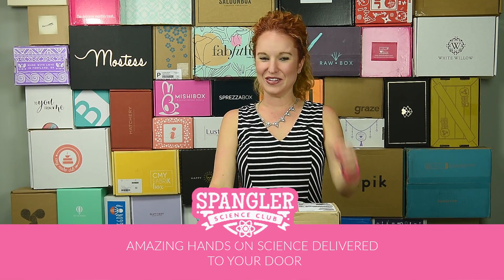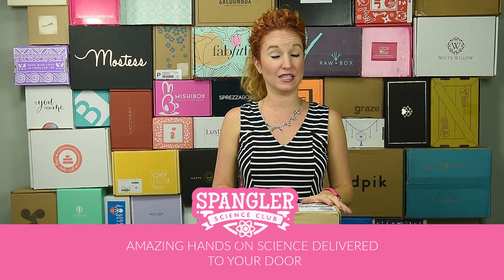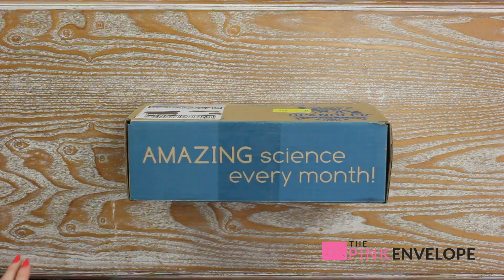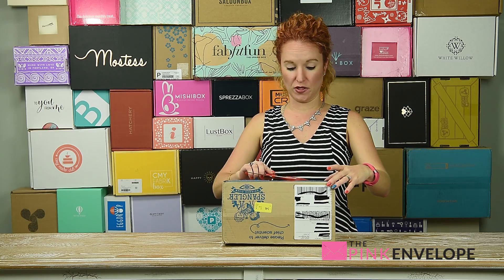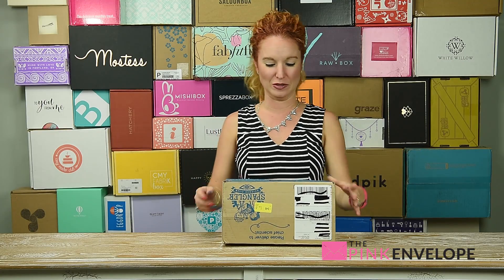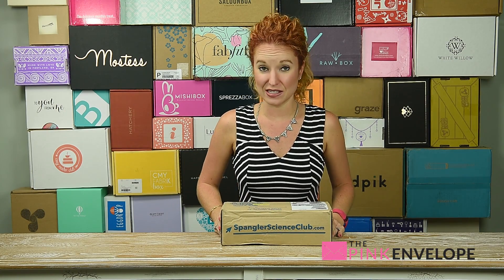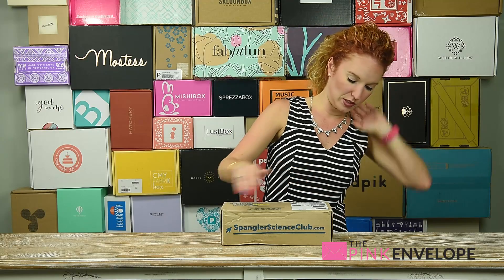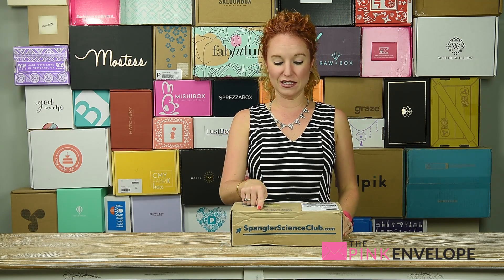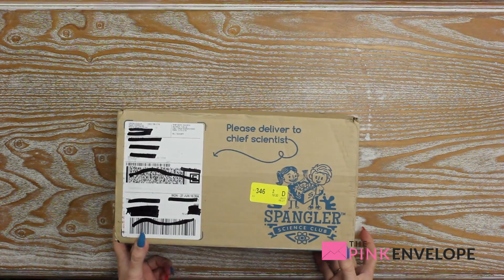Hey guys, welcome back to the Pink Envelope! I am opening a brand new subscription box that is just now coming out. It's obviously my first one and I am super stoked to share it with y'all, because this is completely different from any other kids subscription box I've opened. This is the Steve Spangler Science Club box — cute box, as you can see. It breaks out exactly what it is, no confusion. It says 'please deliver to chief scientist' and has my information. Let's dive in!